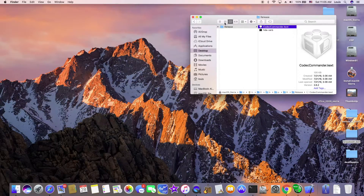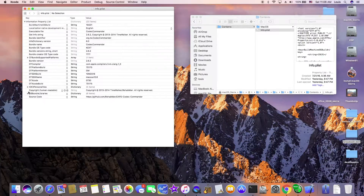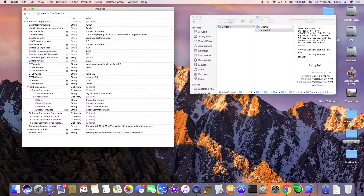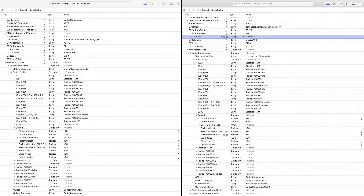You've got to edit the Codec Commander — the latest one. Go to the info plist, then go to IOKit personality, Codec Commander, then the profile, then look at the default. The original one says 'Perform reset on EAPD fail: No.' You have to turn this to Yes — if it fails, set it to Yes.